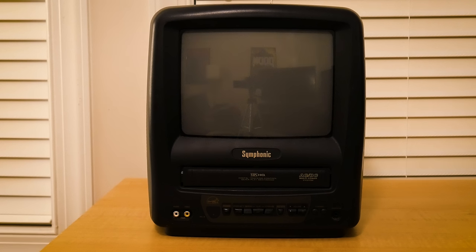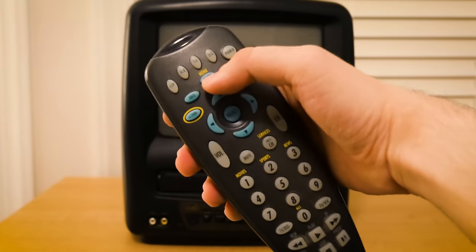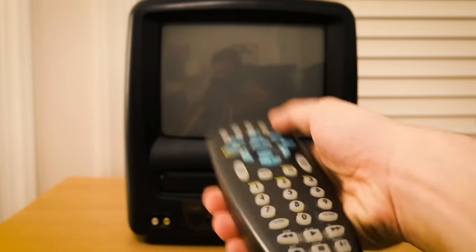On the top of the TV is a hole for a TV antenna, but unfortunately I don't have an antenna to use with this TV. I couldn't find the original remote for this TV either. Luckily, my family had an old universal remote from the 90s around, which I paired successfully with the TV.